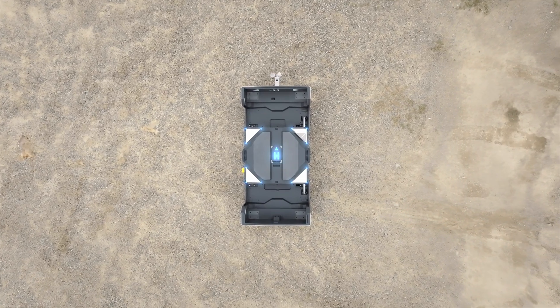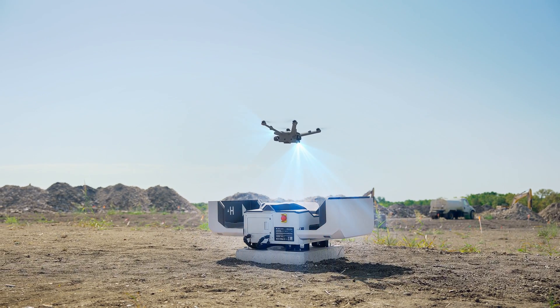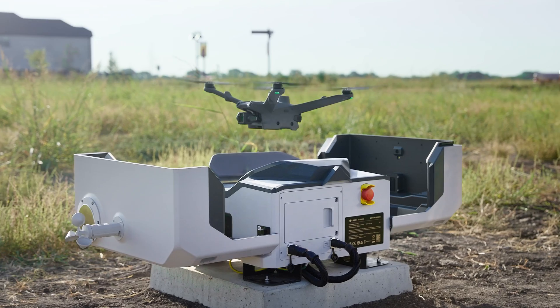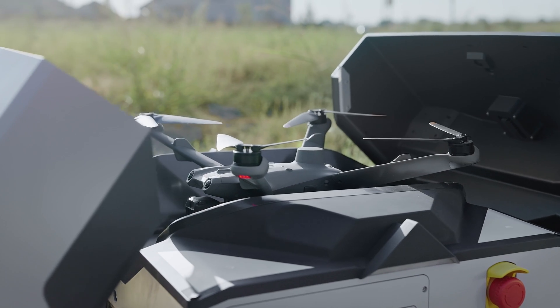When it's time to land the craft, the built-in RTK base station on the Dock and RTK onboard the aircraft work together with the obstacle sensing system to precisely dock the craft every time. And when you're ready to fly again, the craft can be rapidly deployed in only 45 seconds.